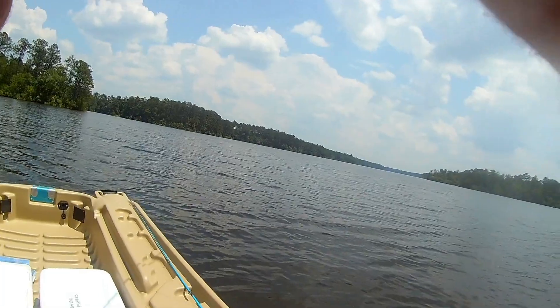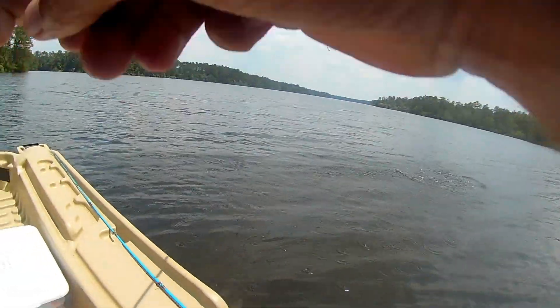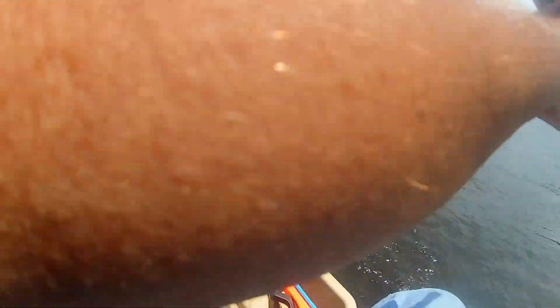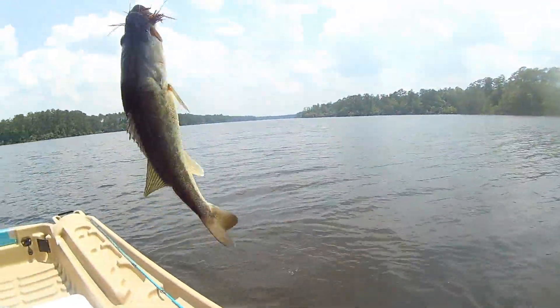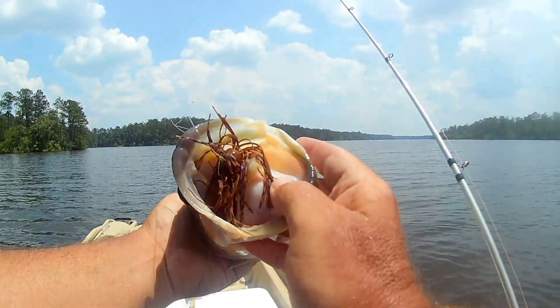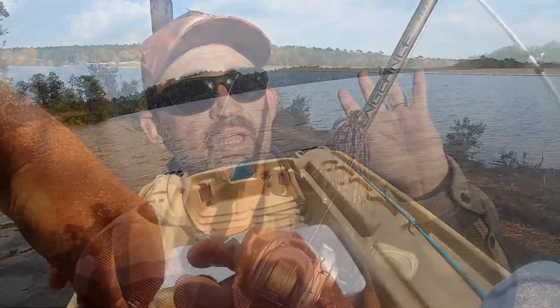Another thing I'm going to be doing is throwing a big heavy football jig — a half ounce, three-quarter ounce, or one ounce football jig — something that keeps that bait near or on the bottom. I might be hopping it, I might be dragging it. When those offshore fish have their bellies in the mud, I can use this to get all the way down there and stay there. Even in the wintertime, dragging a jig is one of the most versatile year-round tools you have. You can use them in spring, summer, winter, and fall, and right now they're just as good as any other time of year.